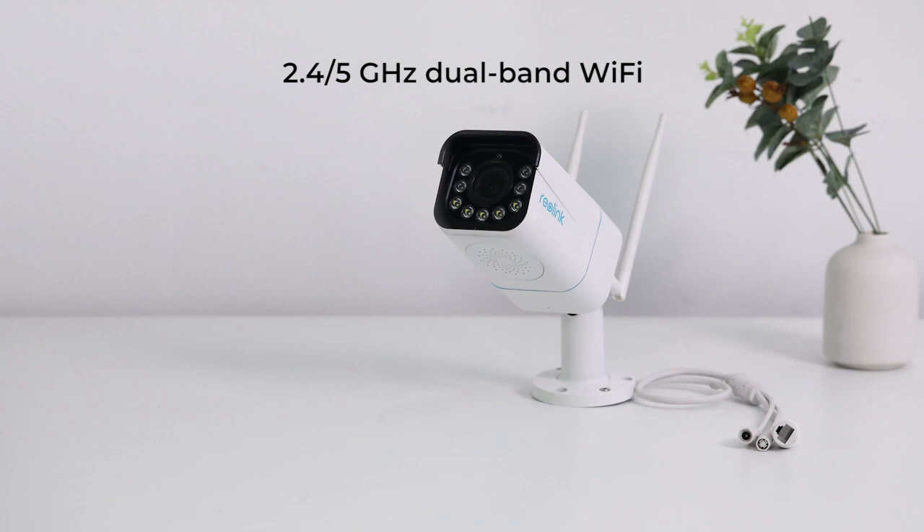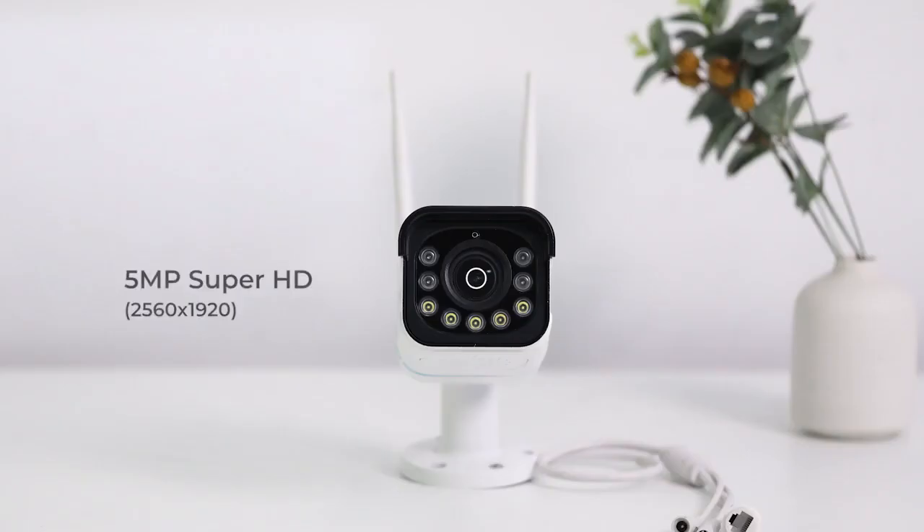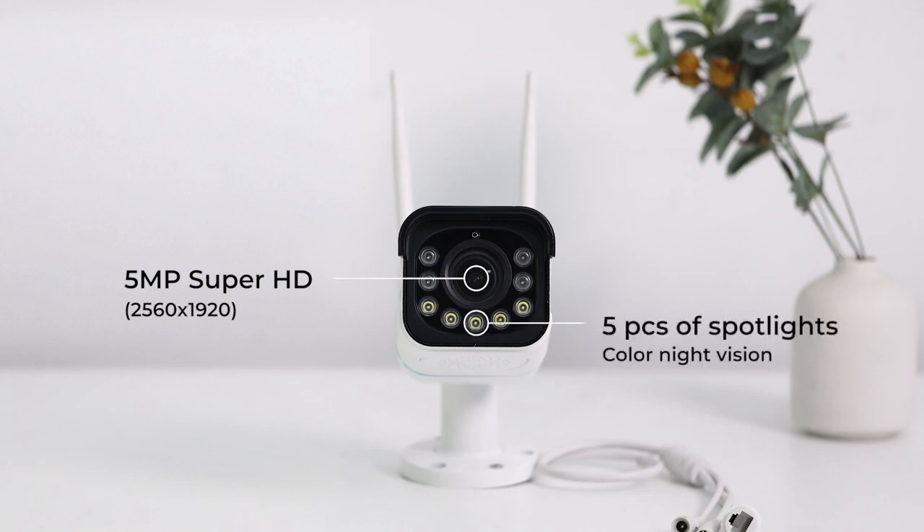The RLC 511WA camera is a versatile security camera over 2.4 and 5 GHz dual-band Wi-Fi. Powered by on-camera person and vehicle detection technology, it gives more accuracy and fewer unnecessary alarms. Featuring 5-megapixels Super HD resolution and 5 pieces of motion spotlights, the camera can record high-quality videos in full color from morning to night.